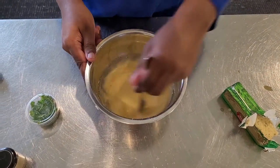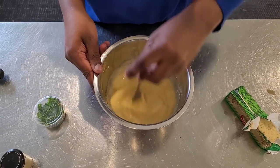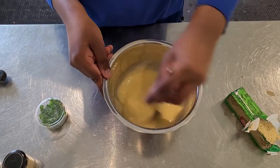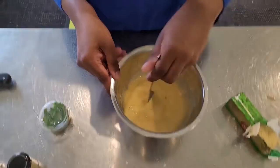We done goofed, everyone. We done goofed big time. Because this time we forgot that some ingredients were in the fridge. Because of muffins — English muffins. But if you didn't have them, then we'd normally just get bread.